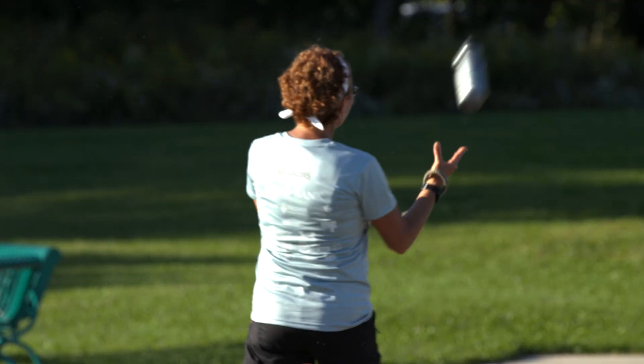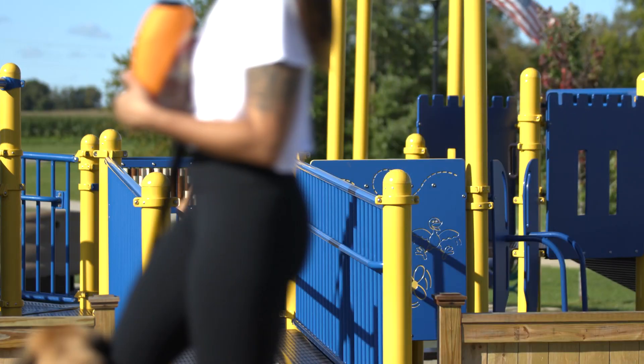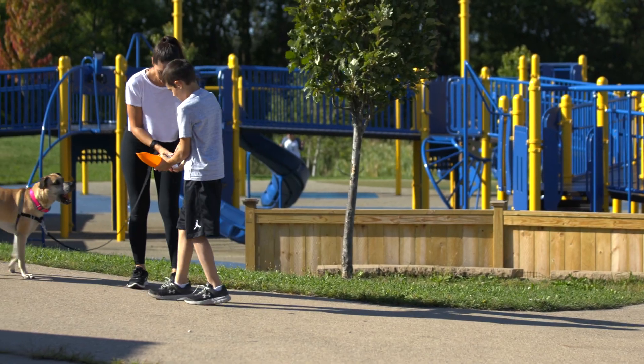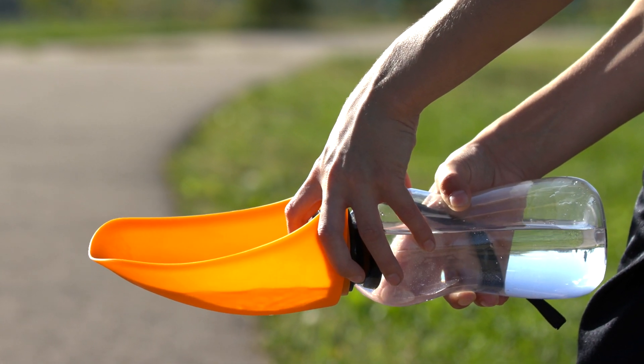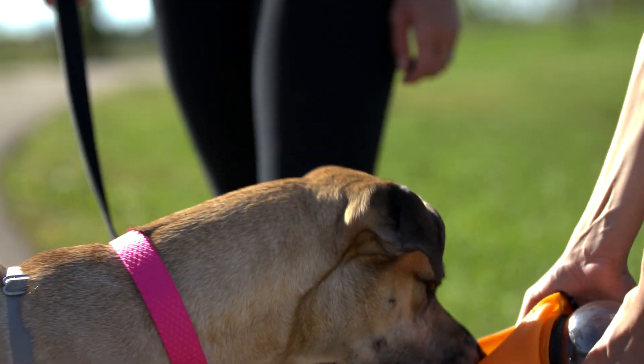Take it with you on a hike, a run, a stroll through the park, or a road trip with man's best friend. It is easy to use, has a strap for convenience while on the go, and is fun for kids to use.